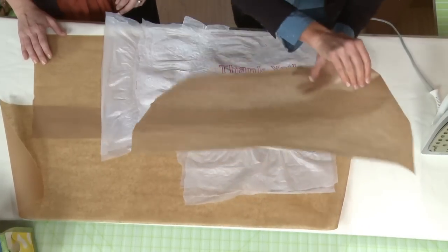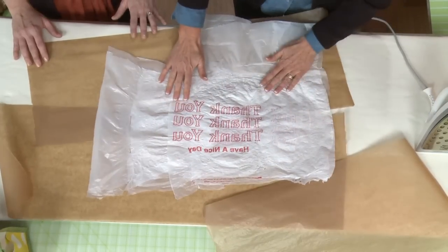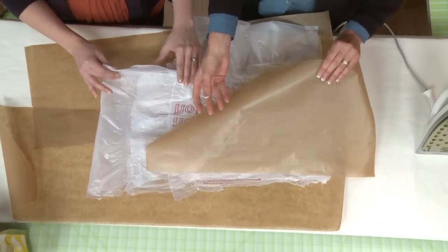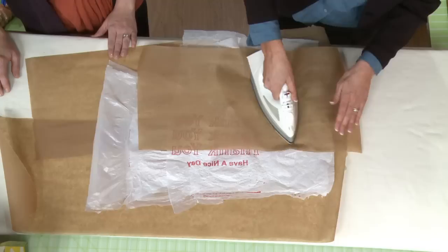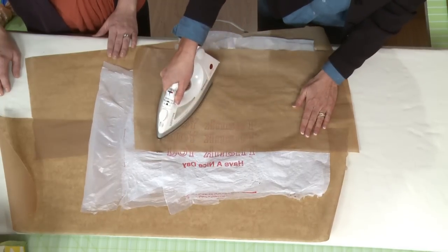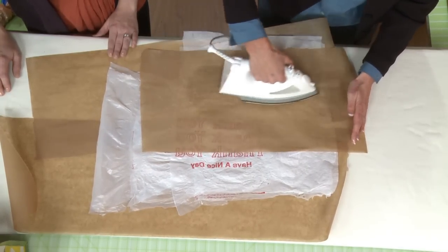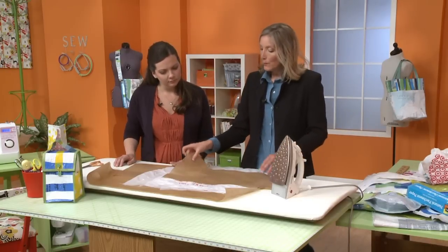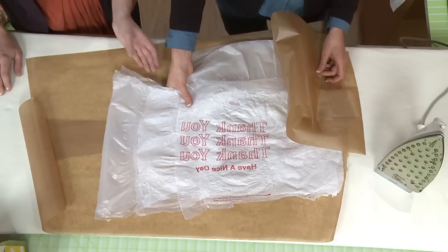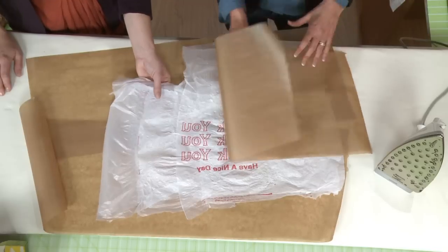Now this is what, about three layers? Does it feel like we've done three or four? At least — yeah, three or four layers. So it's not quite thick enough yet to be a nice substantial fabric. We probably want to continue doing this another two, three layers. You'll want to just keep feeling it and getting it to the point where you feel good about it.